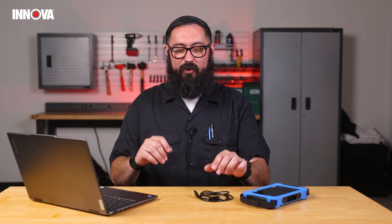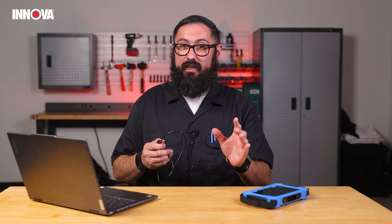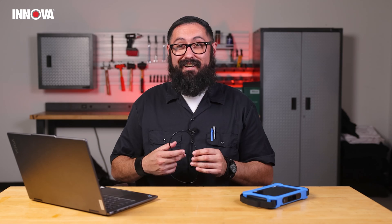Before we go any further, I want to make sure that you're actually using the right cable — use what we gave you. You want to make sure that you're using an actual data cable and not a charge-only cable. If you try using a charge-only cable it's not going to work.